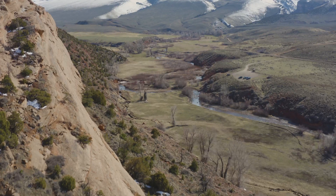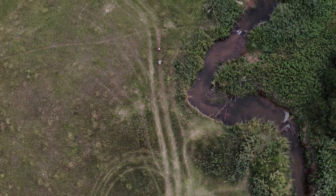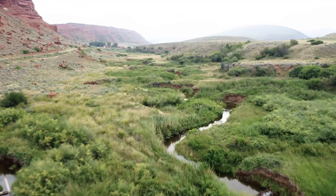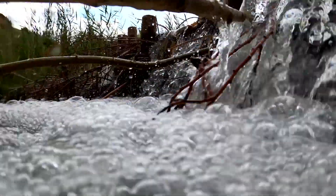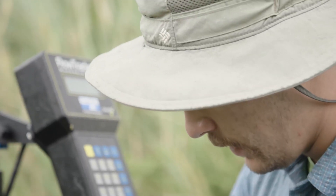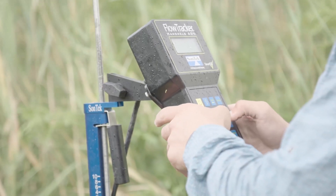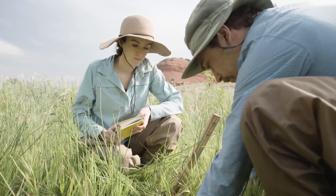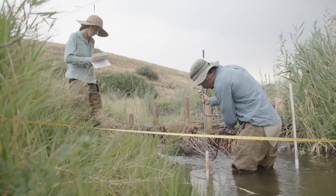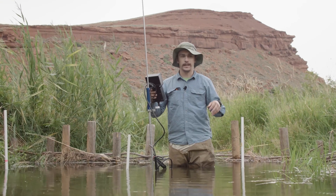Right now when we see the really high flows in spring as we're seeing the snow melt come through, a lot of that water is just coming right down the stream, and not a lot of it is recharging into local groundwater. By slowing down the water with these beaver dam analogs, we're hoping that we'll see more shallow groundwater recharge that will sustain stream flows throughout the season, so by the end of the summer we still have healthy flowing streams.